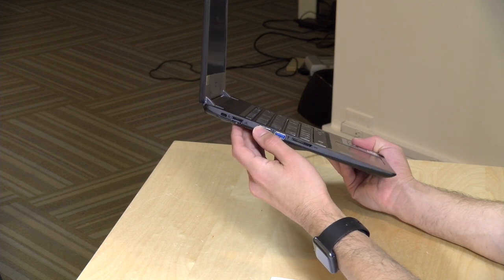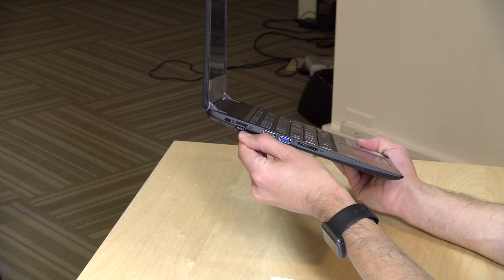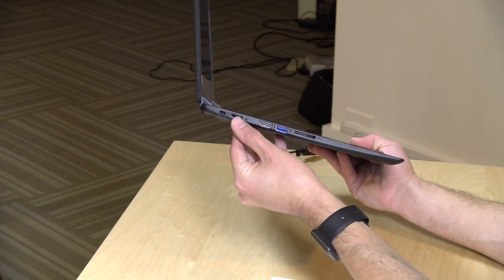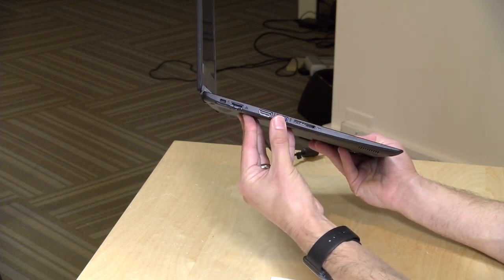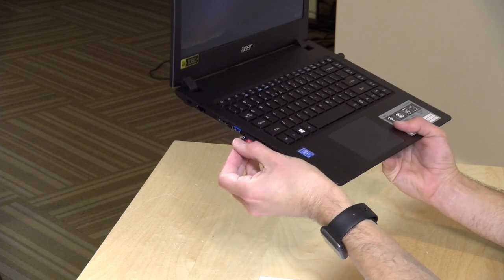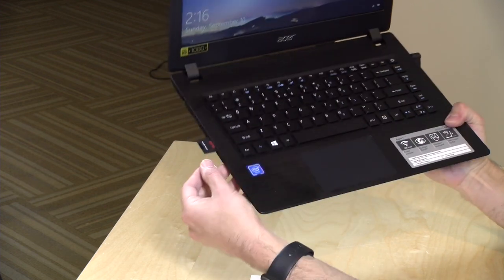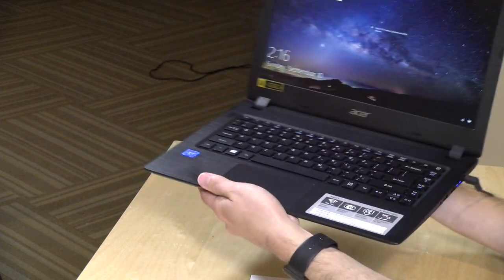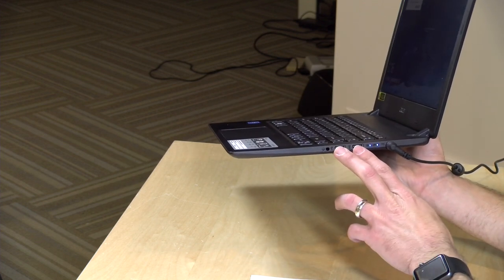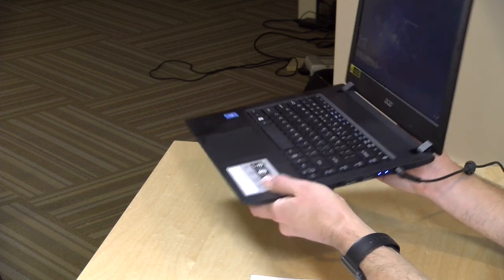There's a Kensington lock for locking it down on a desk. They managed to fit a full-size gigabit Ethernet jack into the side of this thing, so you can plug right into an Ethernet network. There's HDMI out, USB 3, an SD card slot — though unfortunately the card sticks out rather than sitting flush, so it may not work so well as a secondary storage location. There's also a headphone/microphone jack and two USB 2.0 ports along with status lights that indicate power and charging of the battery.